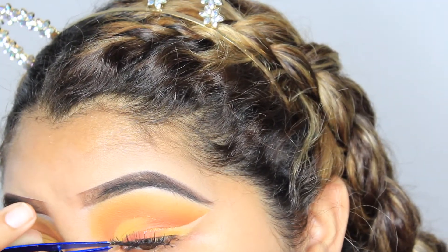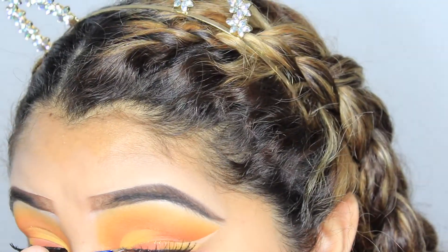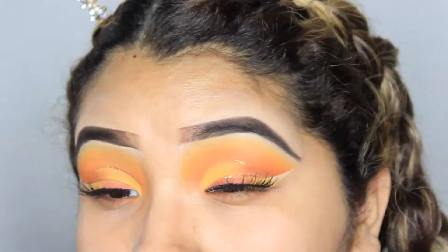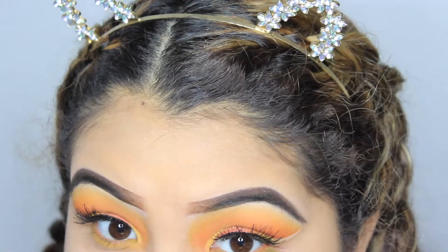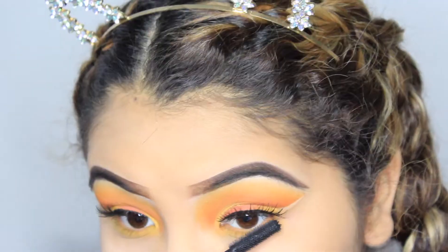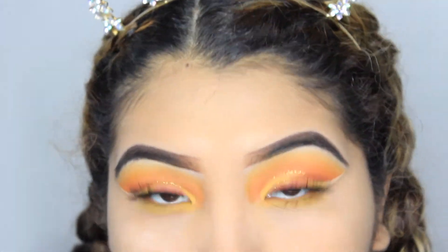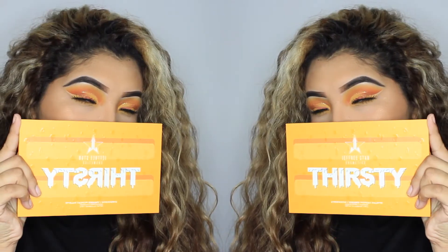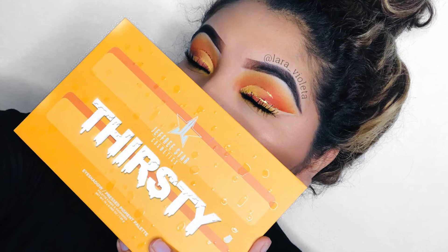After that I just went ahead and applied some super natural eyelashes so the attention could all be on the eyelid itself and not so much on the lashes — because if you use more dramatic ones you could take away from the eyelid. Then I did my face makeup off camera, which is why the colors went all crazy. Just to finish it off, I applied that same yellow shade on my lower lash line. This is the final look — I really hope you guys enjoyed this video, see y'all next time, bye guys!